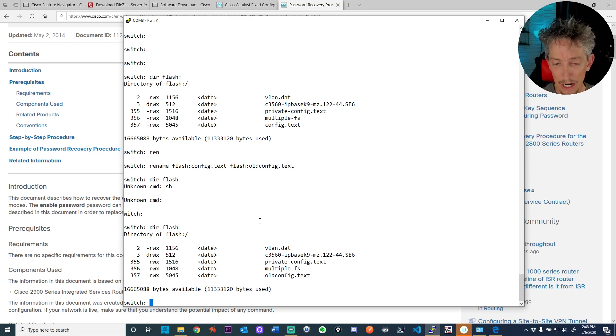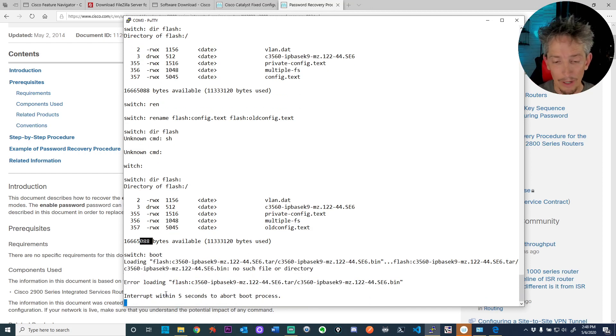While we're here, let's check the flash space — it says 16.6 megabytes free. That's relevant for doing a software update. Let me reboot this now and it's going to boot up fresh.